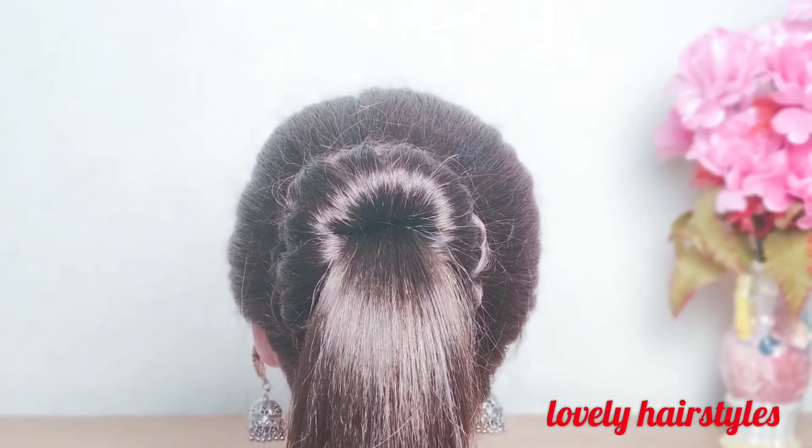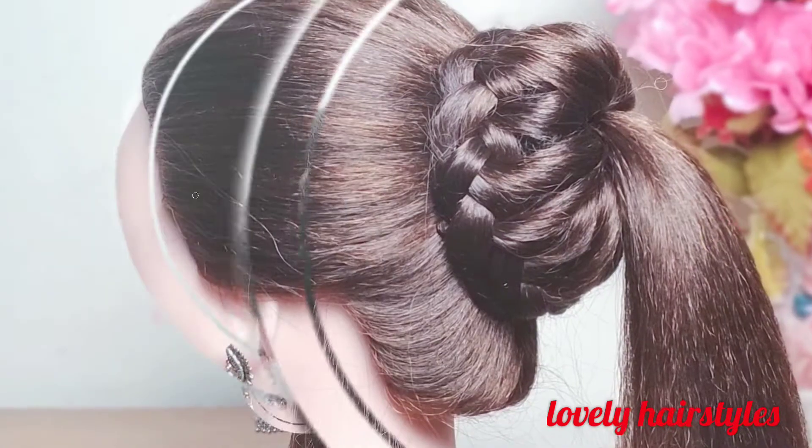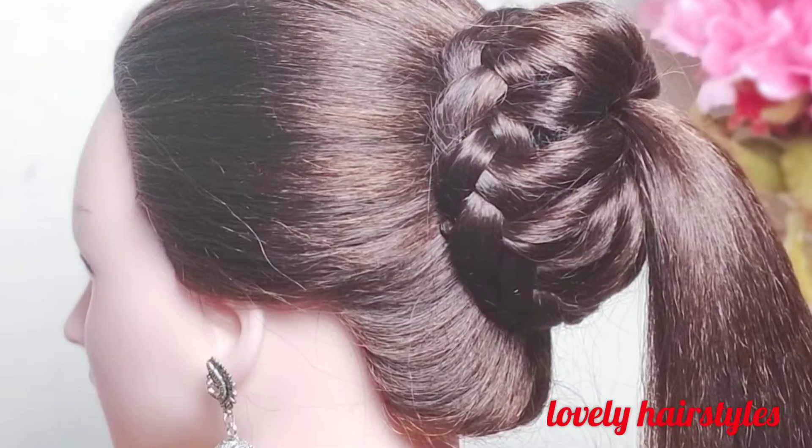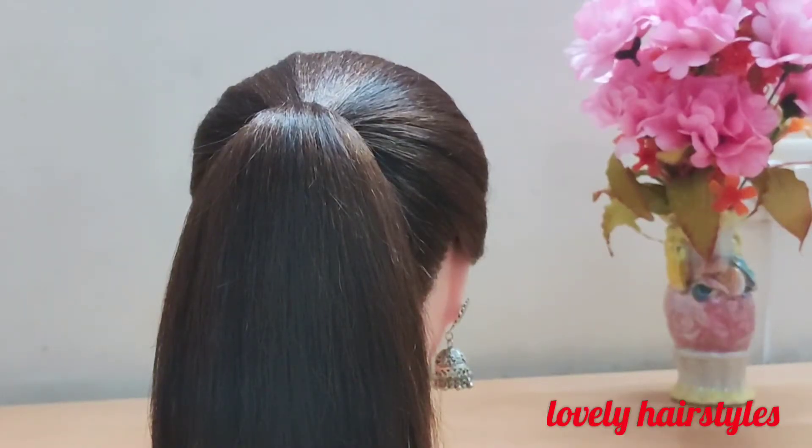Welcome to lovely hairstyles. Today I am making a bun ponytail. So let's start.